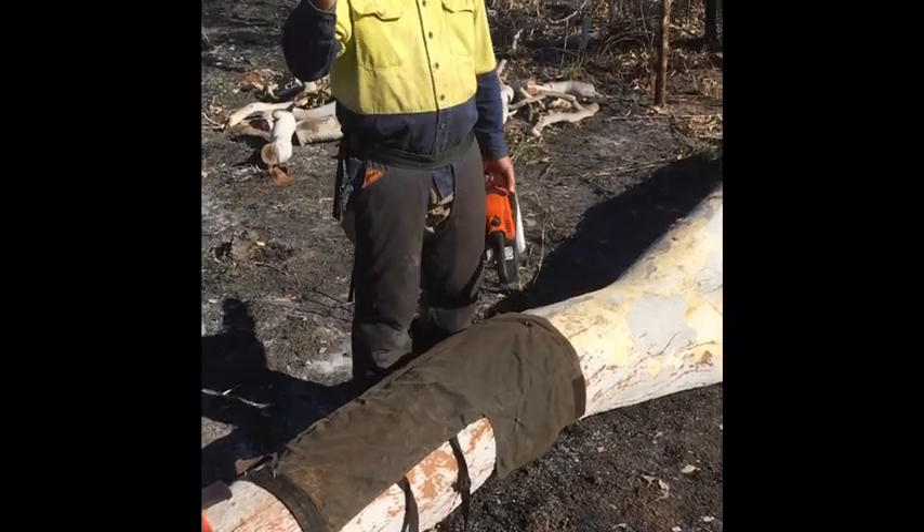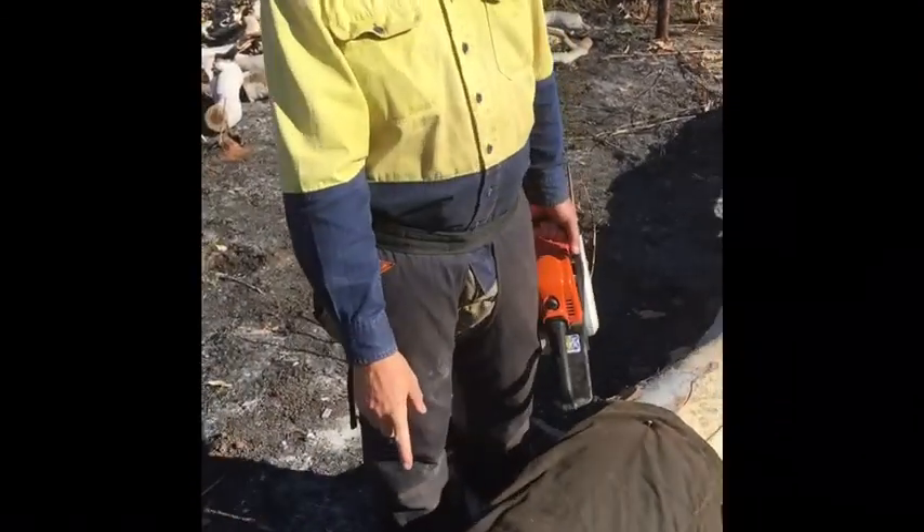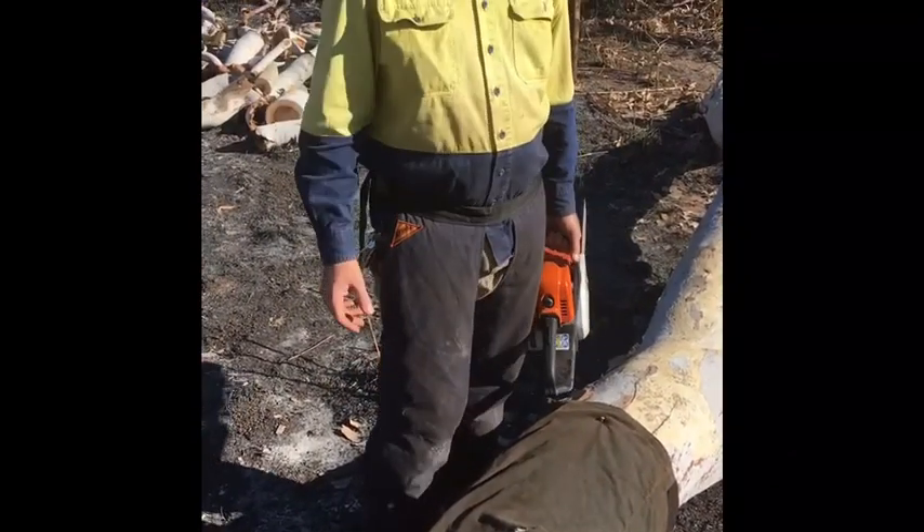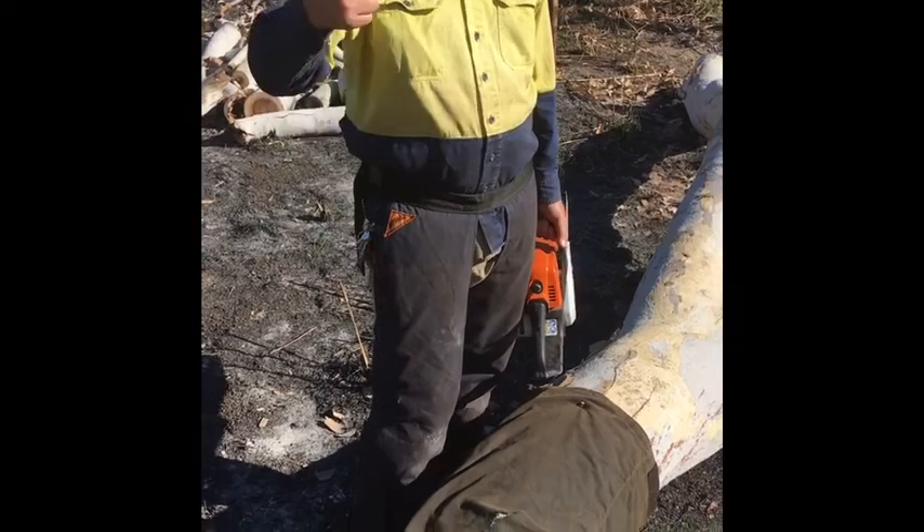What I'm gonna do is come in close. These are chainsaw chaps. I'm just gonna cut through here to demonstrate how they work.